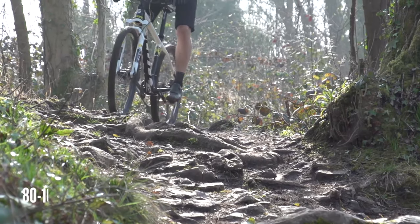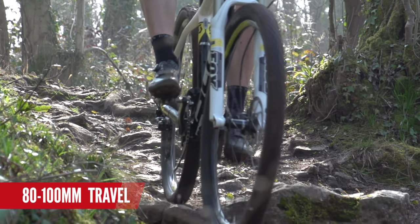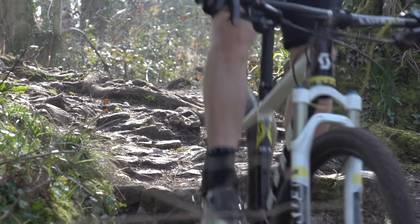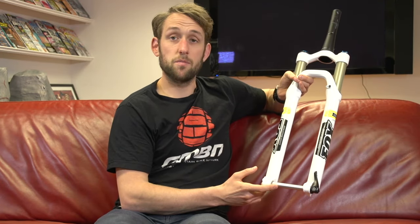For XC, the guys mostly opt to race on hardtails. They use about 80 to 100mm of travel and opt for the lightest fork possible. Here we have Fox's offering — it weighs 1.5 kilograms, has 32mm stanchions, and a 15mm through-axle, mostly just for added stiffness.